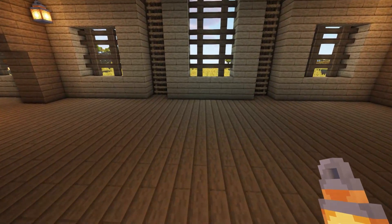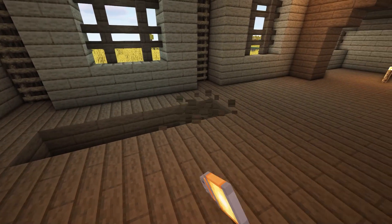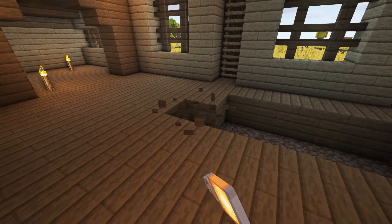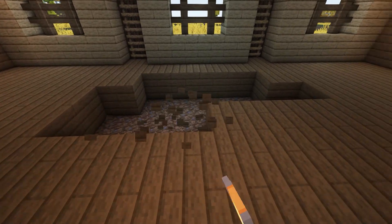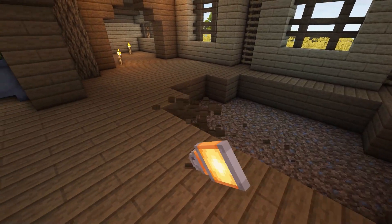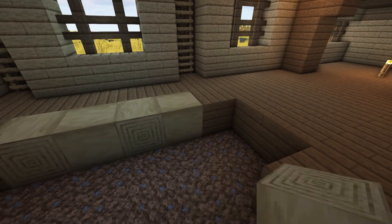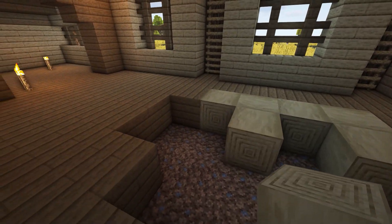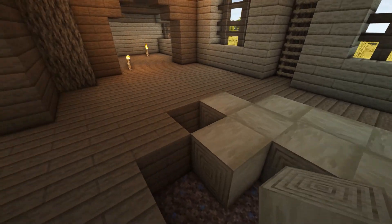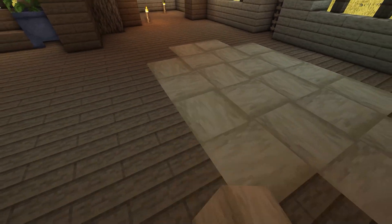One block away from the middle window, remove four blocks of spruce planks from the floor that are directly in line with it. On the next two rows in front of this, come out by an extra block on each side, making them six blocks long in total. Then remove another row of four in front of these. Now fill in the gap with sideways facing stripped oak logs in alternating directions to make a checkerboard pattern as shown, making sure that the logs are never next to another log facing the same direction.